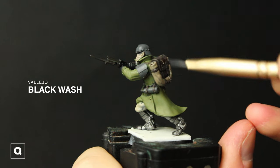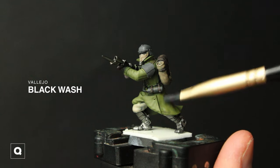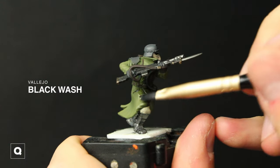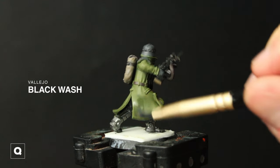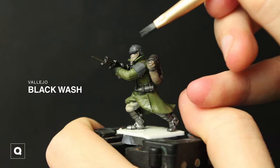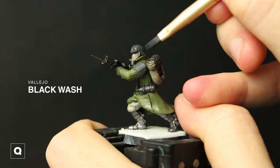I kind of want to tone down all the colors we have so far, so I'm pretty much doing a very thinned down black wash over the whole model before we varnish it and start with the rest of our weathering. I'm also going to take some thinned down black wash and apply it to our helmet, shoulder pads, and all of our other metal elements on the model.